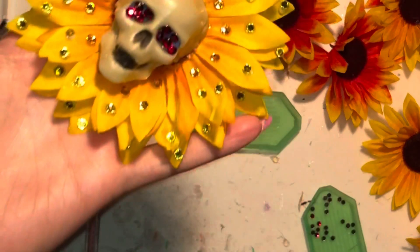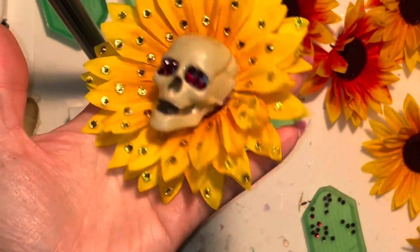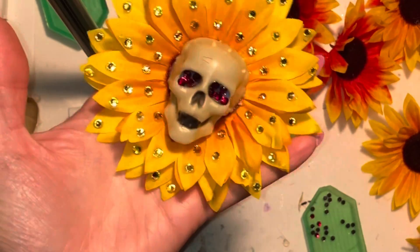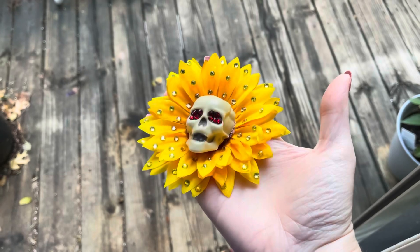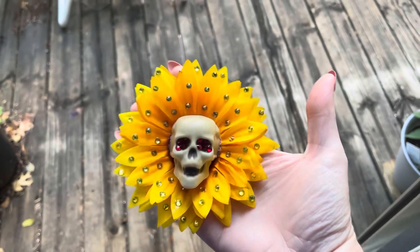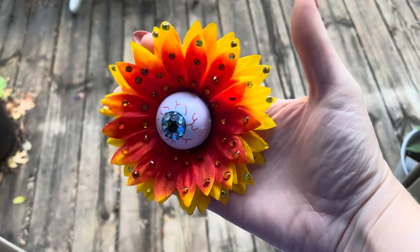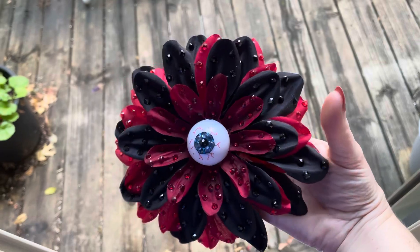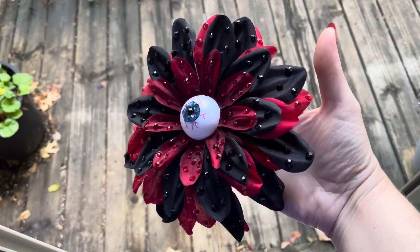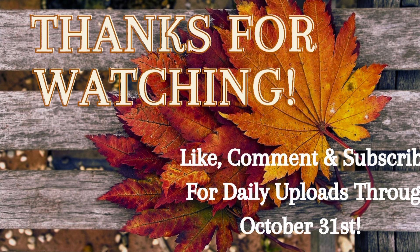Here's our finished skull — I used citrine or yellow rhinestones on it, and I put some red rhinestones in the eyeballs. Here's what it looks like out in the daylight. And then some examples of other ways you could use these techniques: here's the eyeball sunflower as well as an eyeball dahlia. You can do all sorts of fun things with this, so let your creativity run wild! Thanks so much for watching and stay tuned all month long for lots of fun goodies.